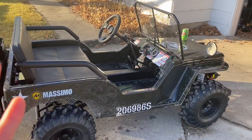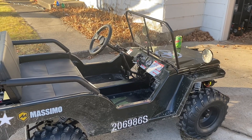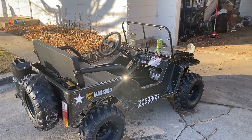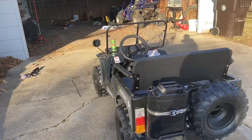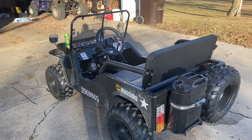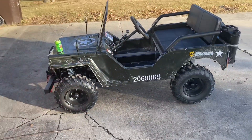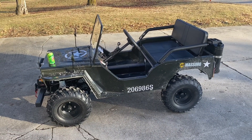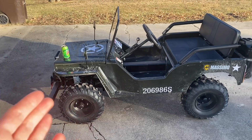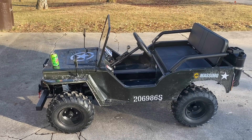Overall, I like it — I give it a solid eight out of ten. I hope you guys enjoyed this video. I just wanted to do a quick review covering what I bought, a few things to look out for, and what to do when you get one so you don't wreck your machine or have a bad experience. Thanks for watching — if this helped, leave a like, and comment below if you have one of these or if I missed something. I'll see you guys in the next one.